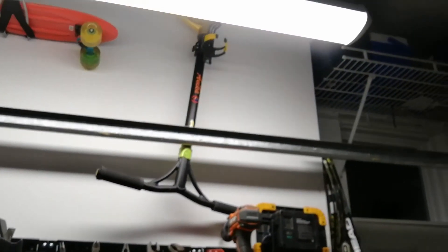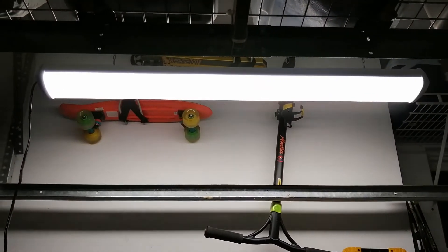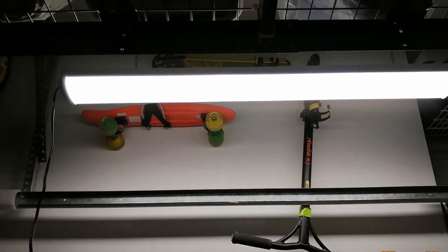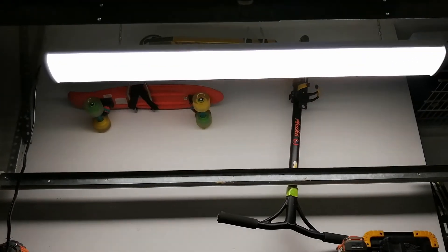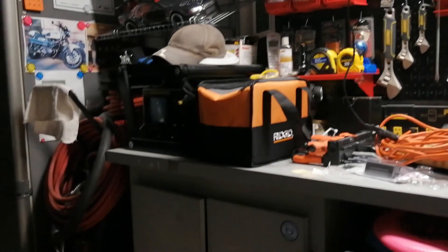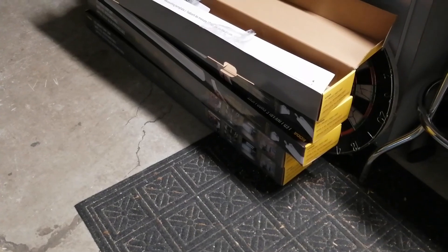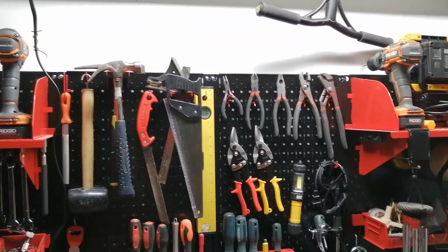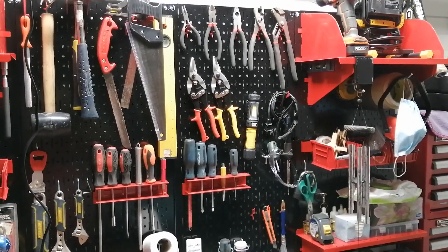OK, there you have it guys — the Koda LED light with motion sensor and remote control, and it's also linkable if you want to use more than one. As you can see, I bought five so I'm gonna install all of them. Thanks for watching!